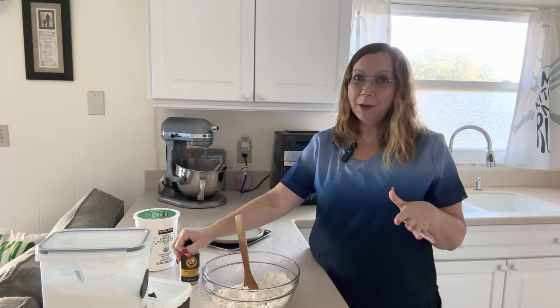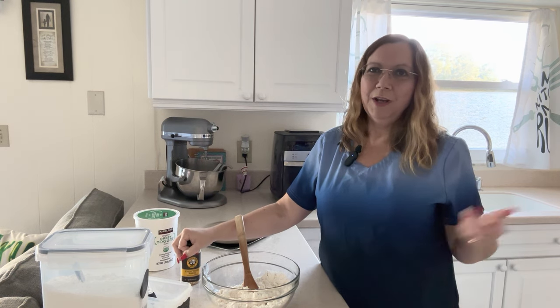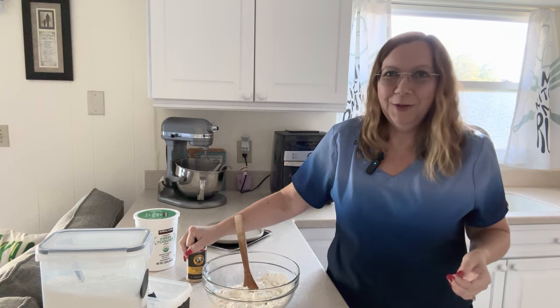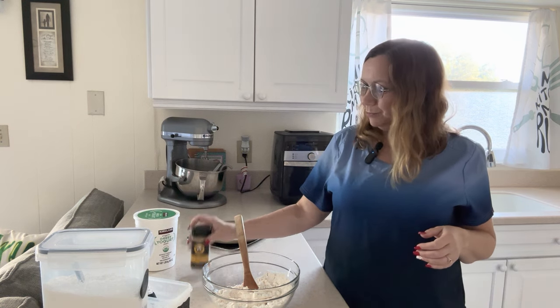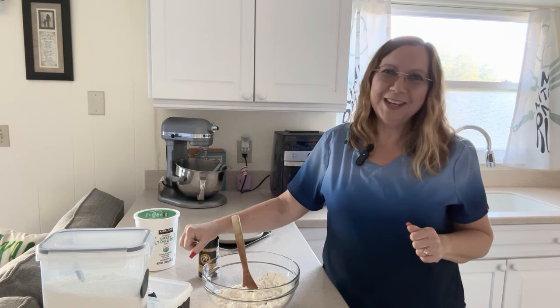I'll put that on top and bake them in my air fryer. I hope you try this recipe because if you like bread like I do, this is so much better for you than other breads — and we know that bread is just not great for you if you eat a lot of it. Let me know what you think of it, and thanks for stopping by my kitchen today.